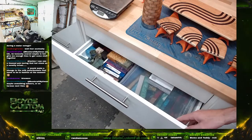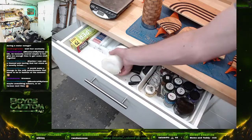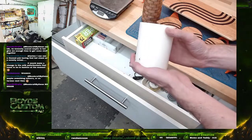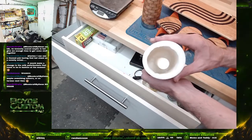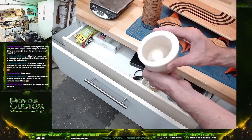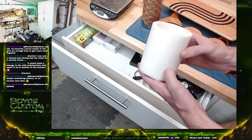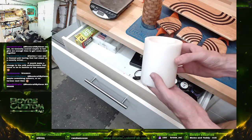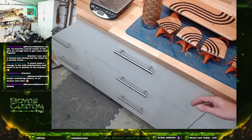That thing is kind of gross, sorry. This is from Alumalite — it's meant for casting big resin pieces. It's called Quick Mold, something like that, and it cures really quickly.